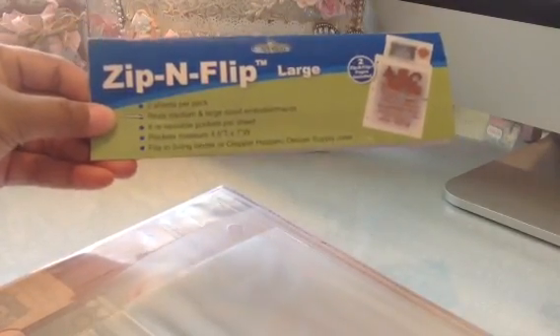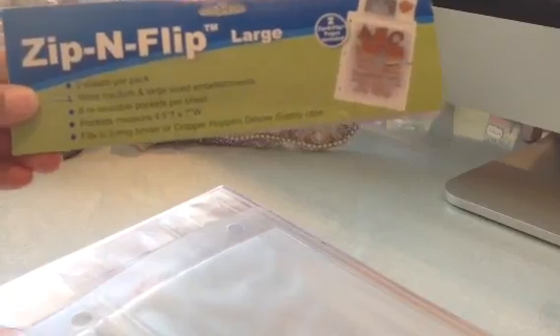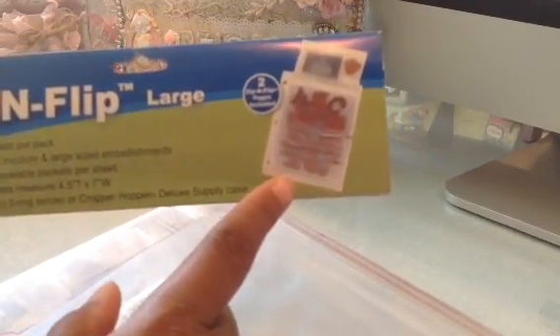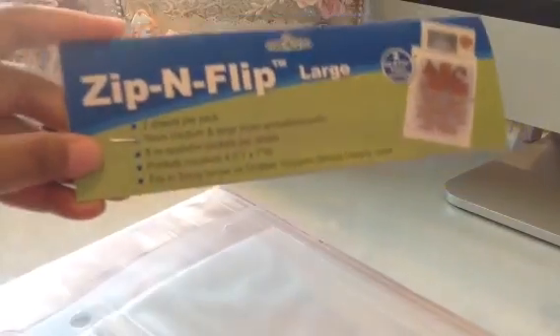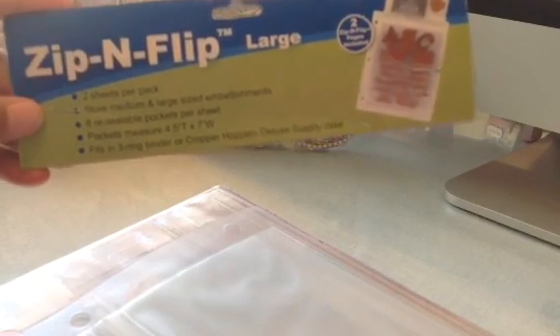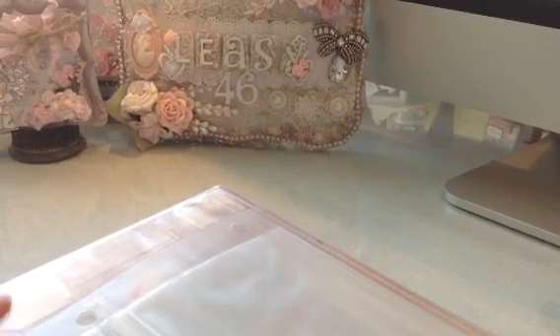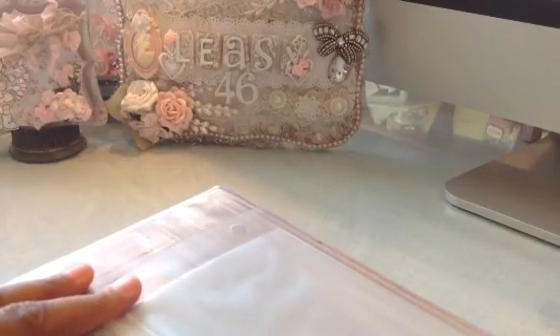I was talking with my friend Sandy and she had these zip-and-flip bags — these sheets — and these are by Cropper Hopper. I just love these, and this is the large size. This is what the packaging looks like. At first we didn't think you could get these, but I looked online and you can get them at Walmart.com and over at Storestock.com. I went to Staples and bought a two-inch binder — I wanted a three-inch but the two-inch actually worked out better.